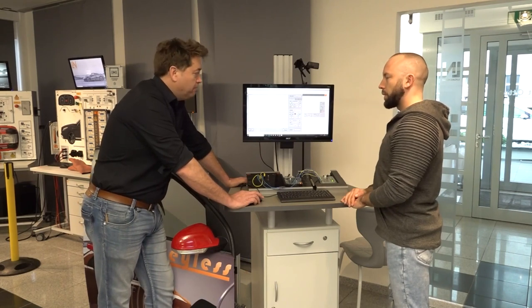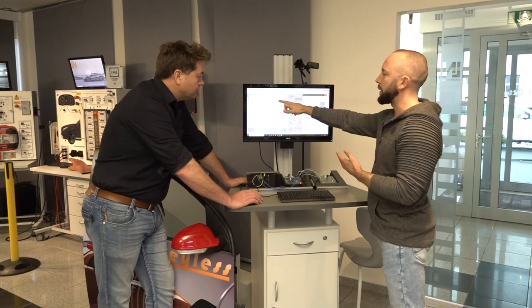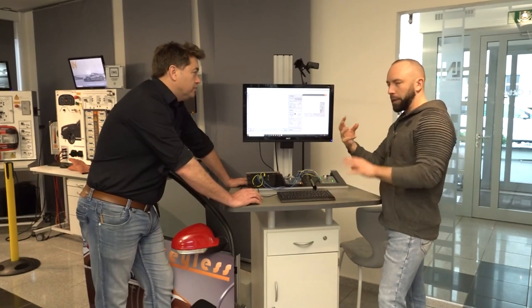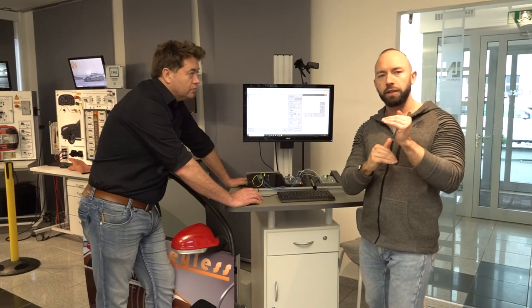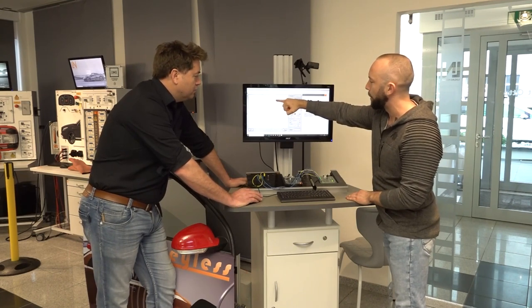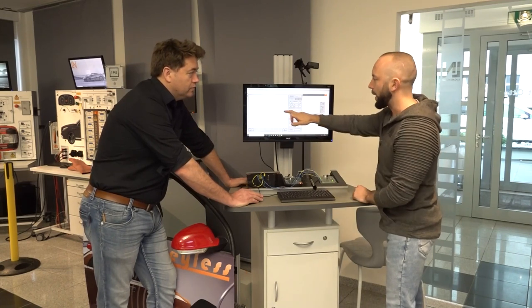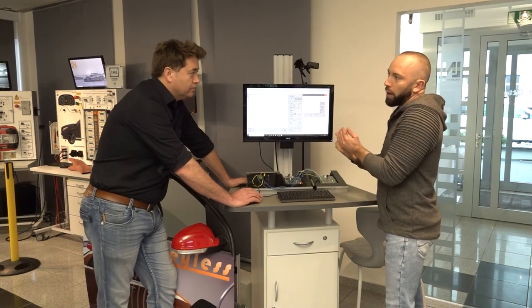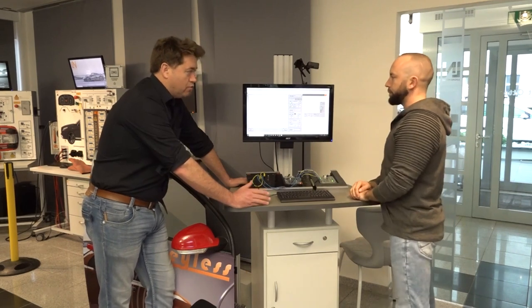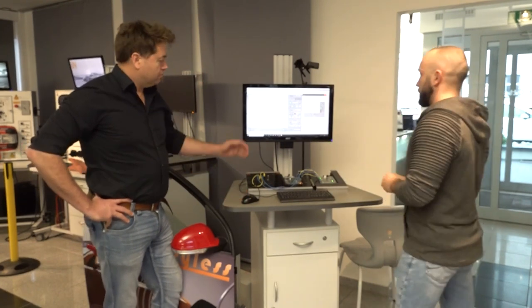You can use a multimeter for a first basic diagnosis. For example, if CAN high has a short circuit to ground, or CAN low is always at 5 volts, you can already see there's a problem without needing an oscilloscope. A multimeter gives you fundamental diagnostic information - checking if the average voltages are correct or if there's already an obvious fault.